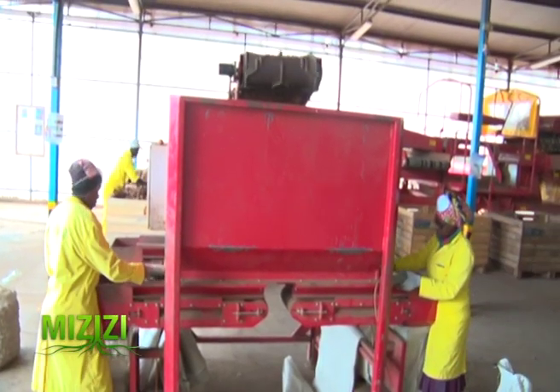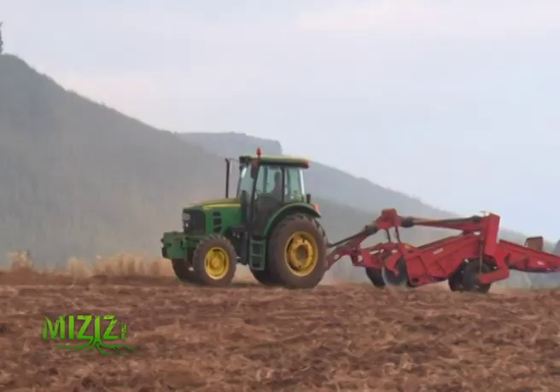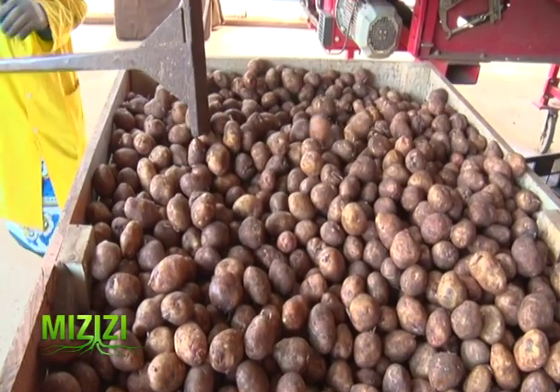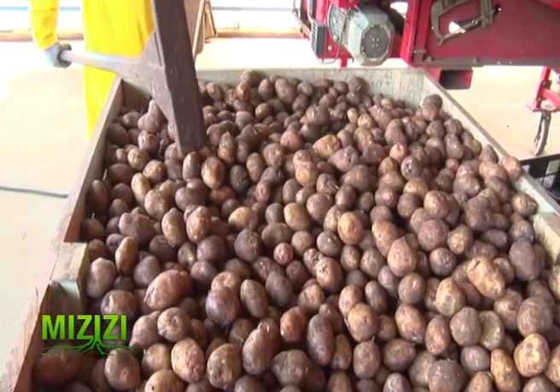The dedicated team of workers consists of both men and women at all levels of production, including machine operations. The farm harvests about 70 tons of potatoes every day.